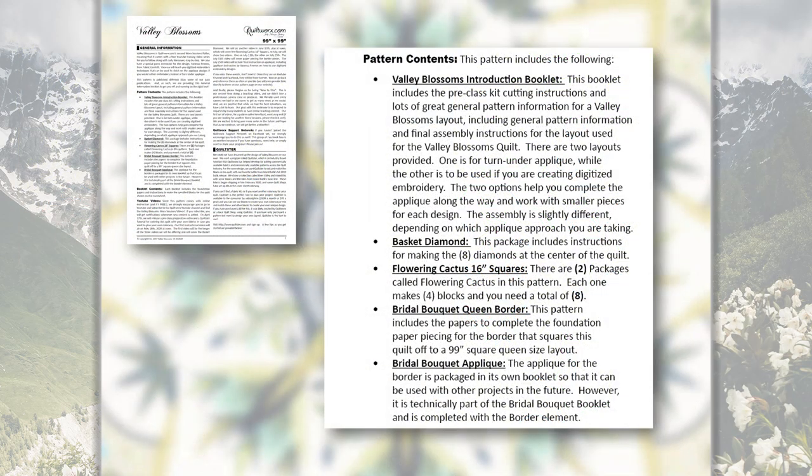Now I want to walk you back through the introduction booklet and go over some details to help you prepare for your workshop. The first section to note is called Pattern Contents on page one, where you'll find a list of the different booklets included in this pattern: the Valley Blossoms introduction booklet, the basket diamond for the first workshop in May, two packages called Flower and Cactus 16-inch Squares for June, and a Bridal Bouquet Queen Border and Bridal Bouquet applique package. These last two are separate packages that both go with the July workshops — there will actually be two workshops.